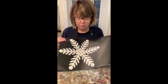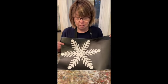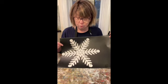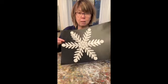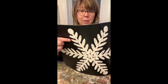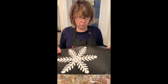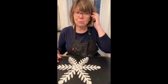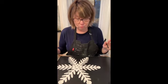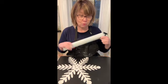There is a stencil vinyl — it's not my favorite. Any kind of matte vinyl works perfectly. You notice that there's a lot of tiny, tiny little pieces. When you're weeding your stencil, don't stress about every single tiny little piece. If you miss one or two, that's okay — that's what's going to make it your own.